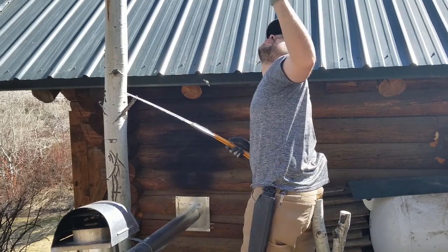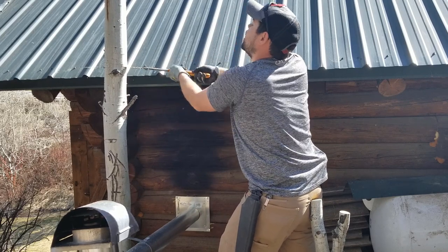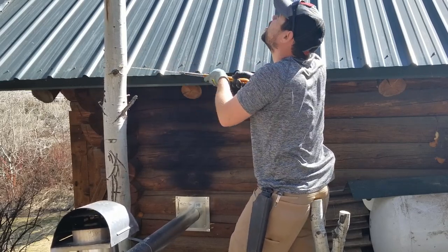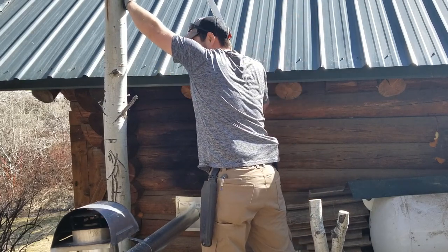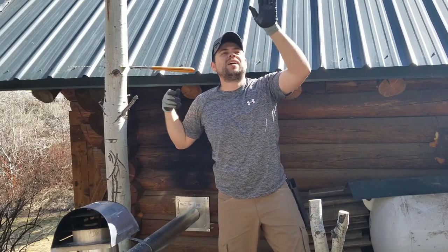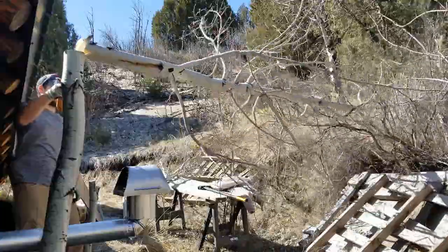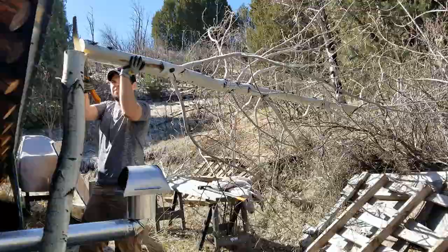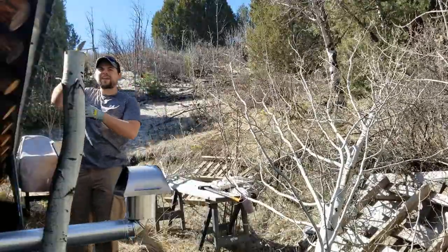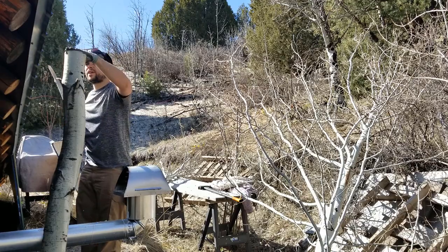I want to make sure this isn't too heavy a thick tree and that I don't hit the camera. I'm just about ready to go. I'm going to go ahead and push it off — it's going to fall right this way, so I'll move the camera first. Hopefully everything goes all right. Timber! I'll take that. Perfect, I like that — nice and flat cut.